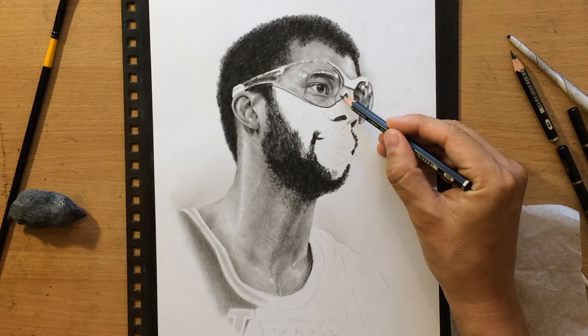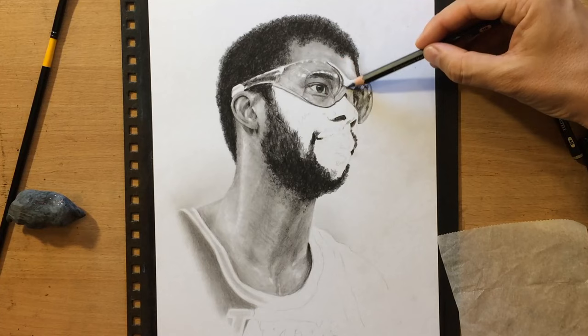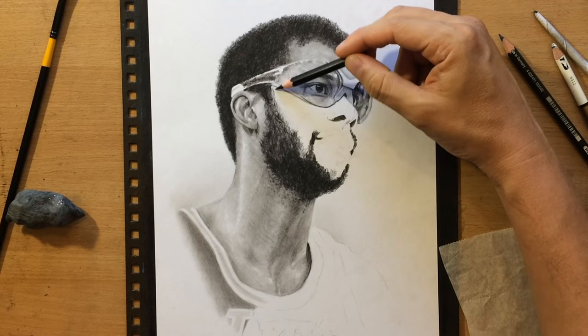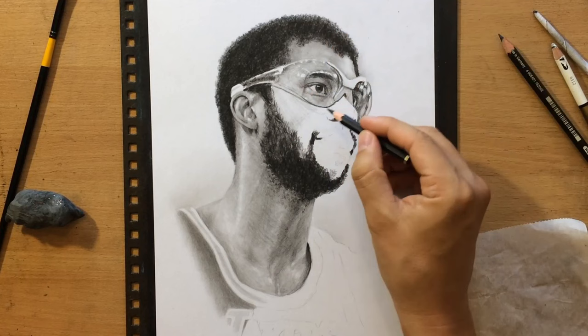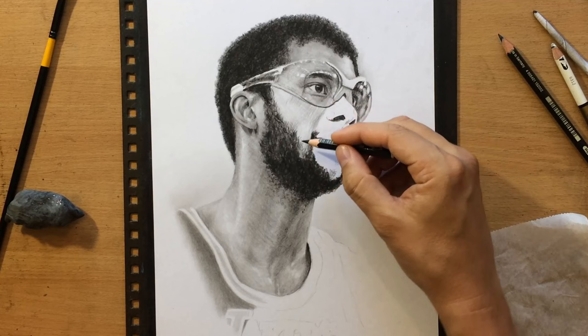My general approach here was to do the darker and more textured areas using the charcoal pencil, and to do the lighter areas where lighter shading and finer textures are needed using a graphite pencil. Now I'm shading the cheek and cheekbone area, starting very lightly and doing a little bit of cross-hatching so I can build up the value in those darker areas more gradually.